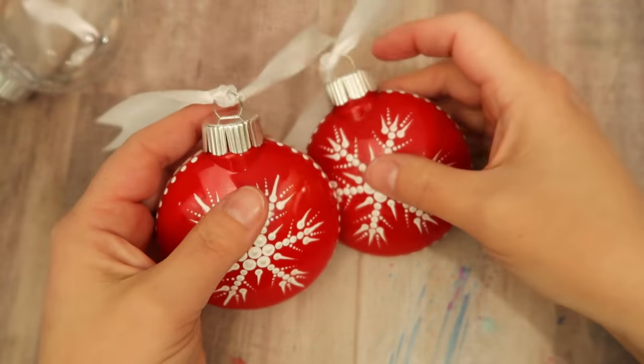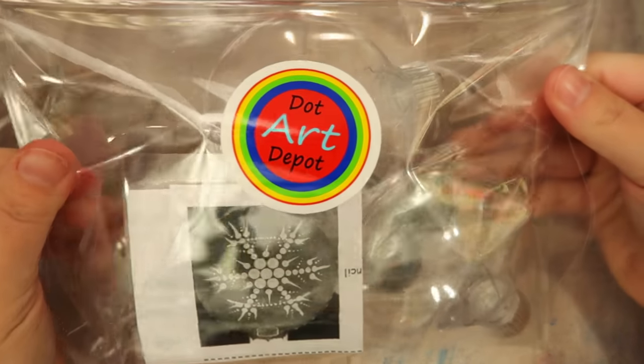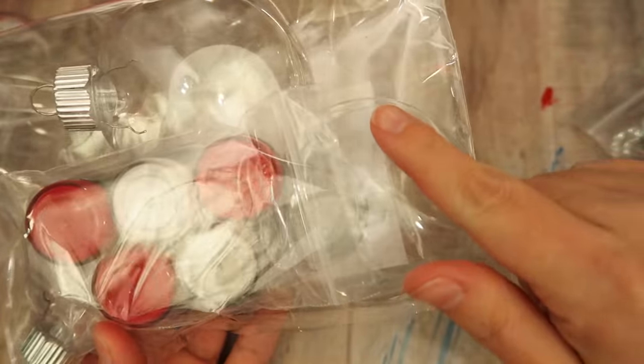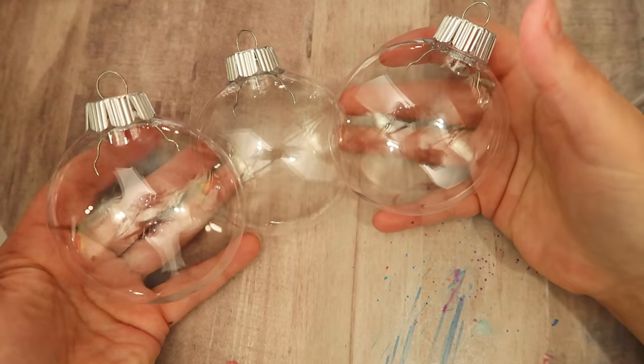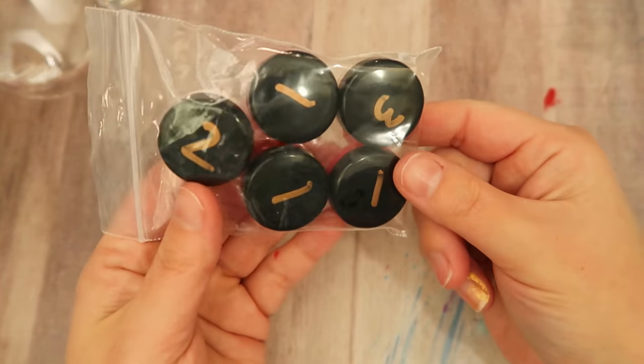Hey, how are you? In today's tutorial you are going to learn how to paint this dot snowflake design on an ornament. I notice it's been increasingly difficult to find paints and I'm always trying to think of ways to make life a little easier for you, so I'm going to start offering some of my tutorials as paint kits.